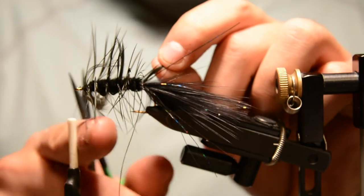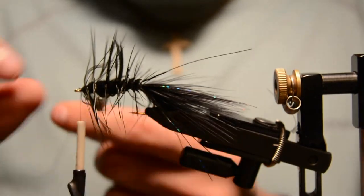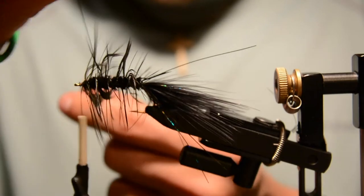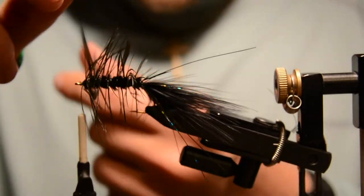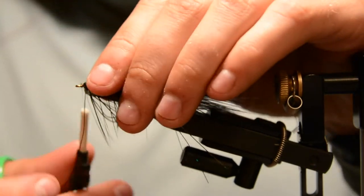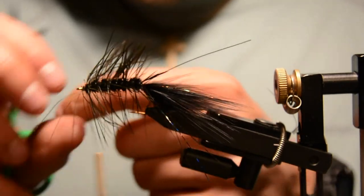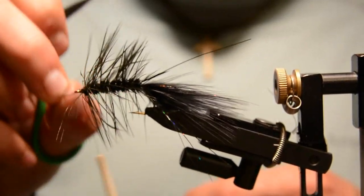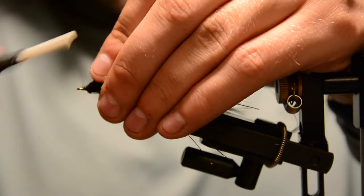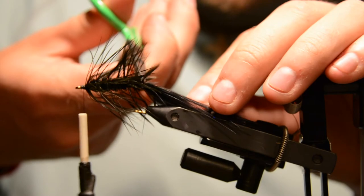Take your wire and capture the tag end of that feather with the wire, then work the wire up the body. If you go pretty quick it won't catch too many fibers. This makes the fly much more durable because you're securing that hackle stem down through the entire body of the fly instead of just one spot. Then helicopter that wire off and do a last couple of wraps. Trim the tag at the tip of that feather.